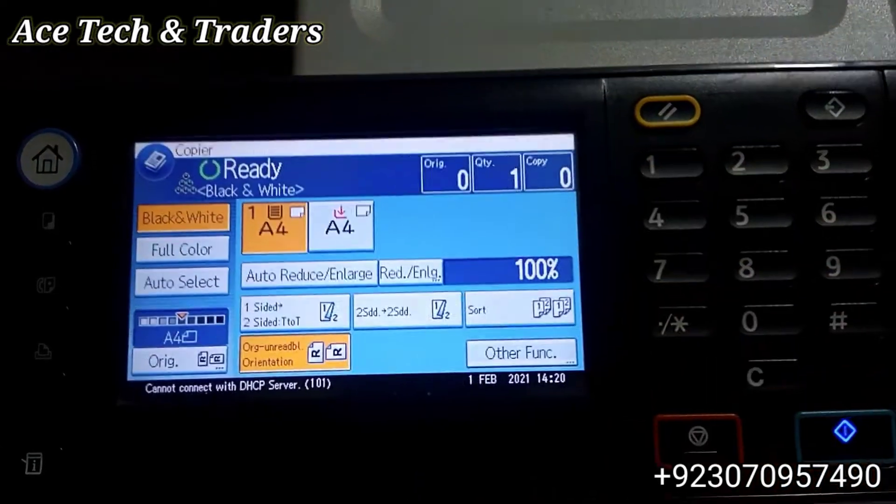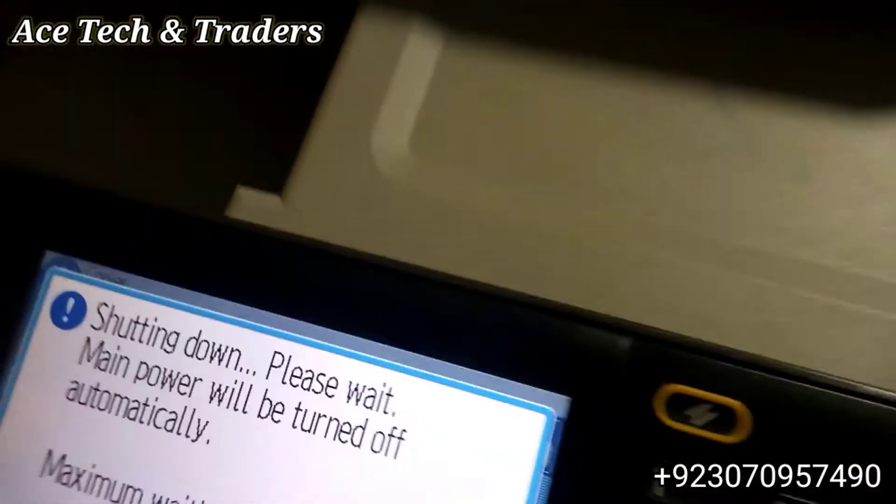Now restart the machine, and you can use the network printing and USB printing.